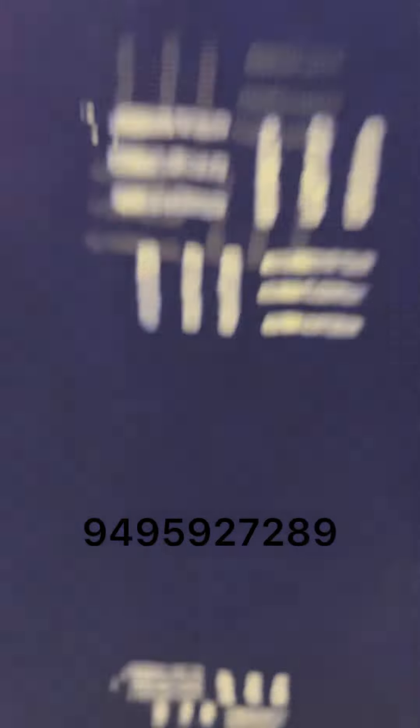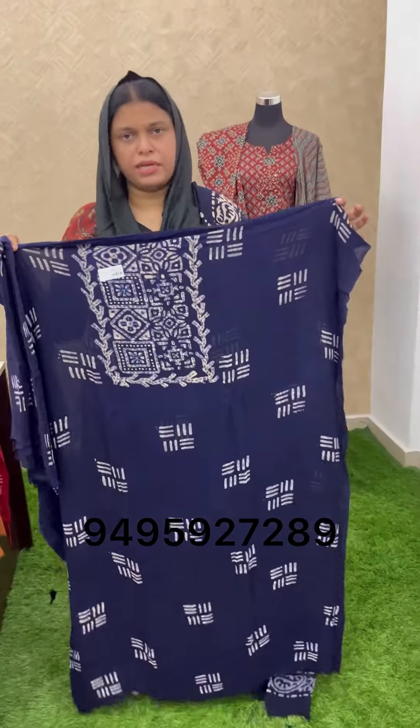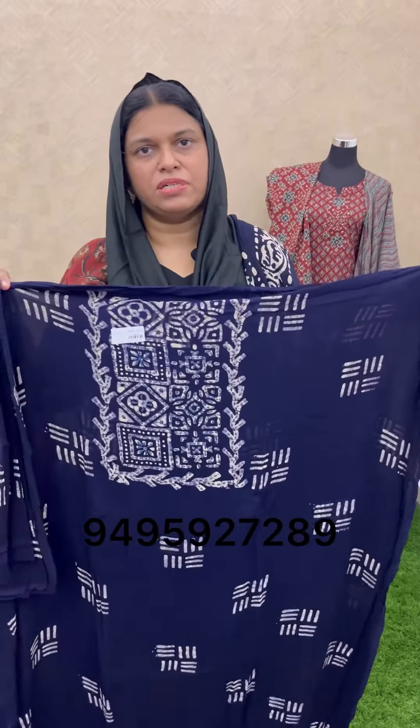Do not cross your screen. Use the WhatsApp. It is a video standing. Like it. Share it. Subscribe. Thank you.